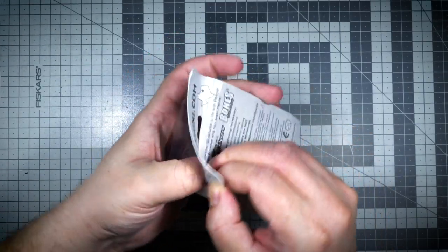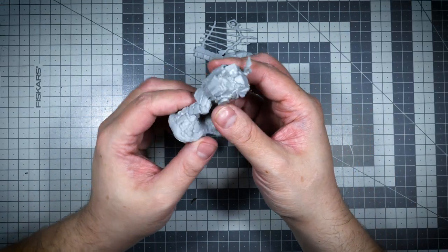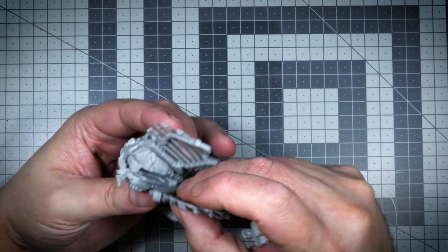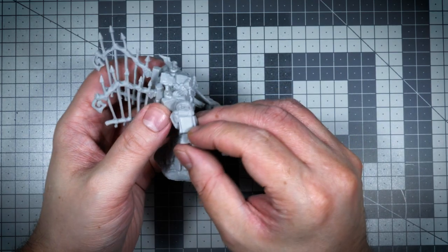Alright good people, so this is the Graveyard Golem from Reaper Bones Miniatures. Now I usually try dry fitting the miniature just so I get a grip on how the assembled miniature should look.